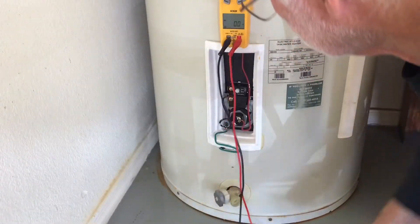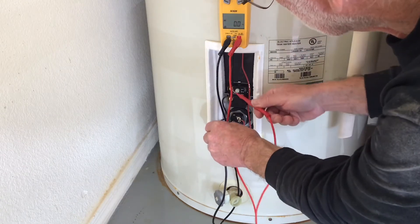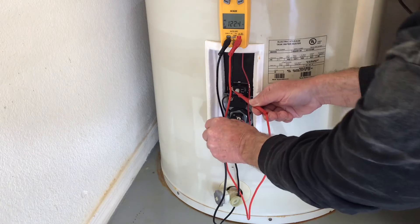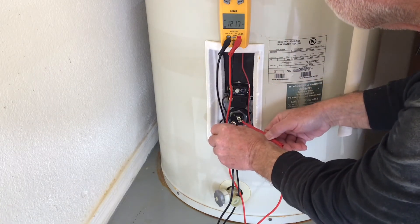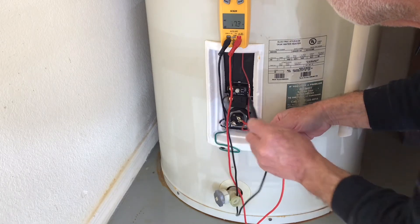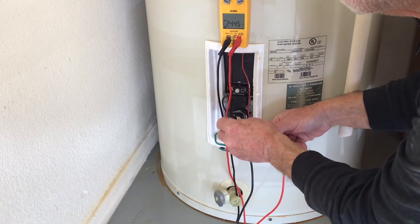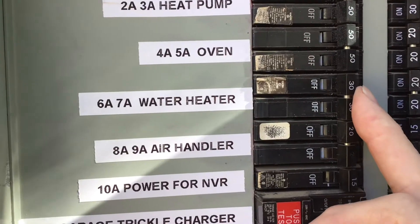Now the lower element. I will put one test lead on the ground screw, the other test lead to the black terminal screw. I'm getting about 122 volts, same as above. Now I will test the other leg, which is the red wire terminal — same thing, 121 to 122 volts. Now when I go to each leg, I get 244 volts. Pretty well the same as the top.